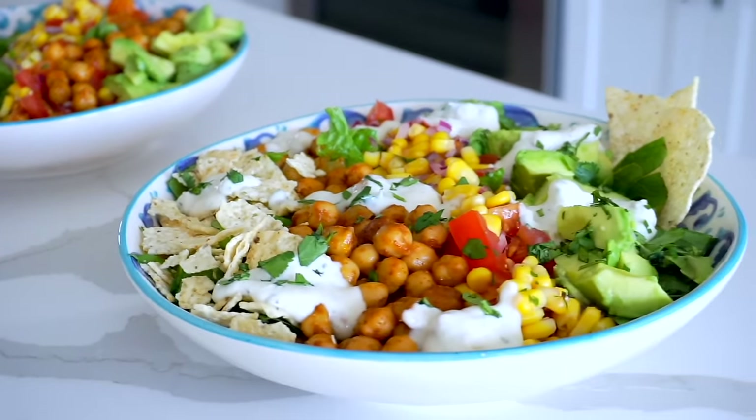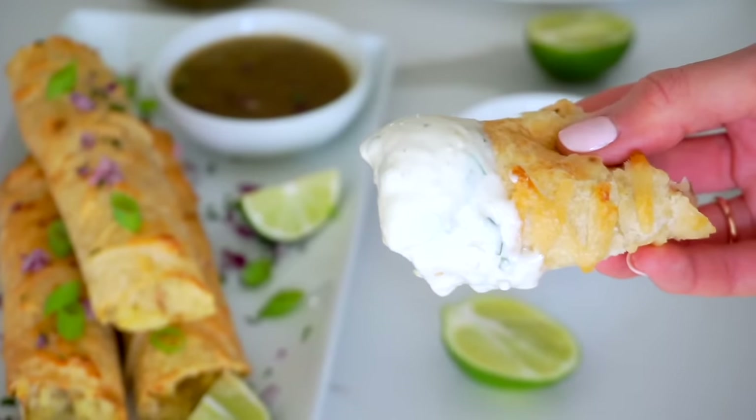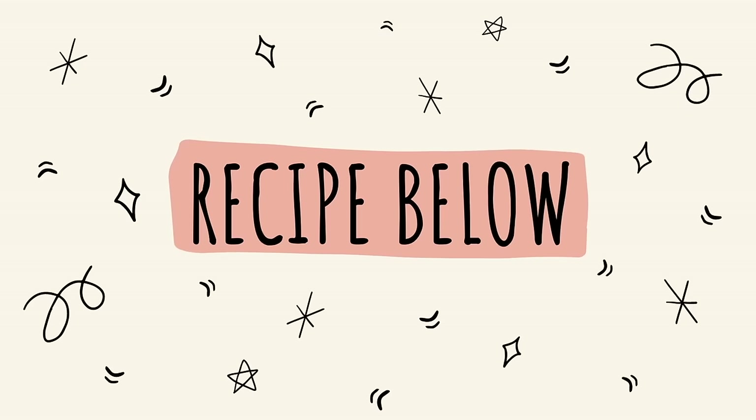All three of these recipes really showcase that vegan food can be hearty, satisfying, vibrant, colorful, and still easy to make. A lot of times we worry that vegan alternatives won't be as satisfying or that we'll miss the meat or cheese, but there are so many ways to veganize our favorite foods and still feel full and nourished. I hope you enjoy these recipes at home — comment below and let me know which one you're most excited to try first. All the recipes are in the description box below, along with the link for Mi Rancho. Thanks for watching — see you soon!